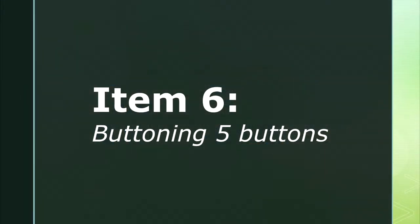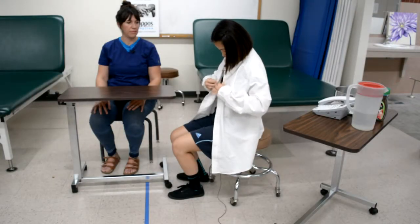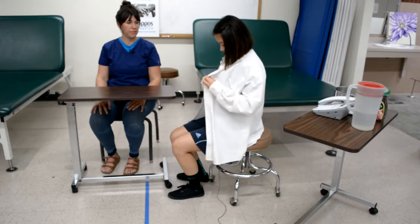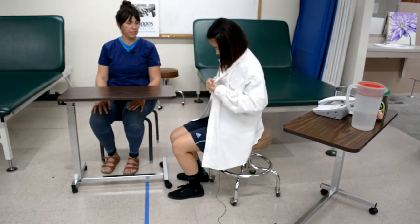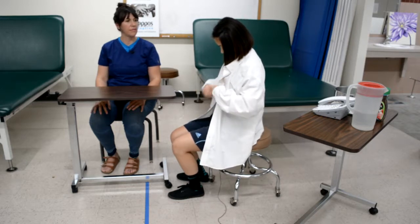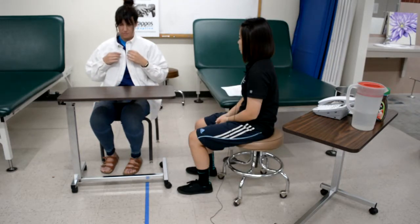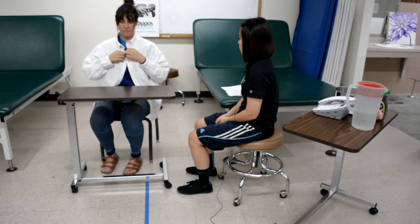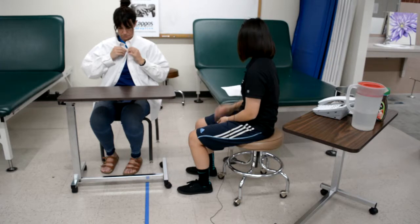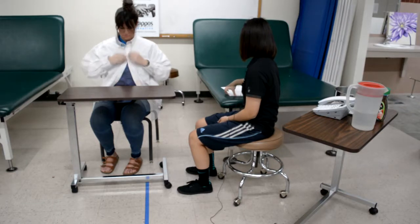Item six is buttoning five buttons. The therapist instructs the client to do up five buttons using both of your hands, starting at the top, then demonstrates the task. The client sits back from the table to permit buttoning. One hand reaches and grasps the material of the shirt, brings the sides together, assists in guiding the button, and releases the material, while the other hand reaches and grasps buttons, brings the sides of the material together, and threads the button through the holes.